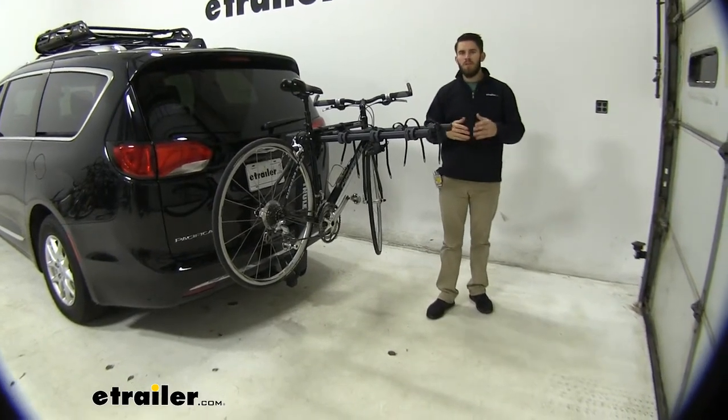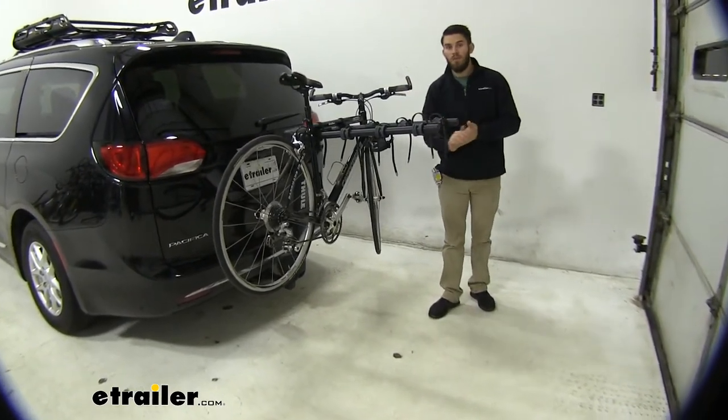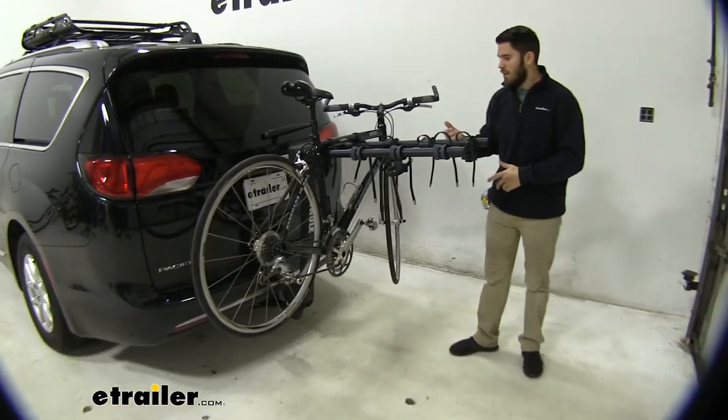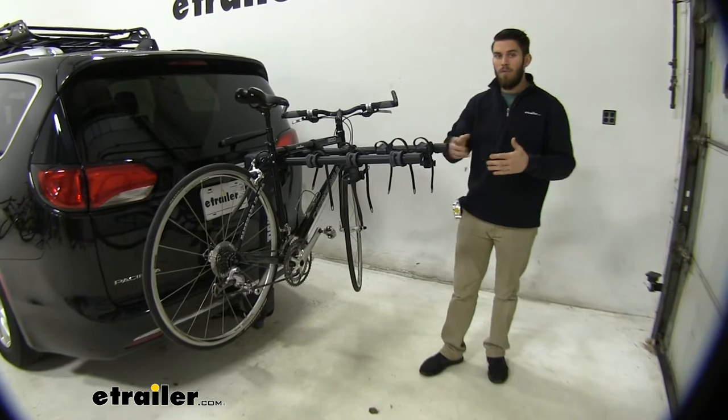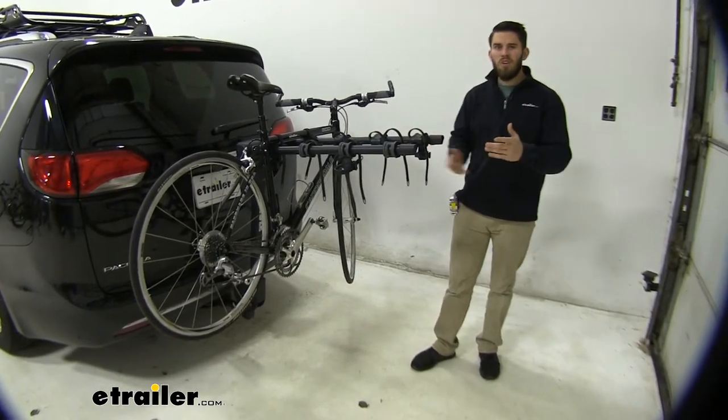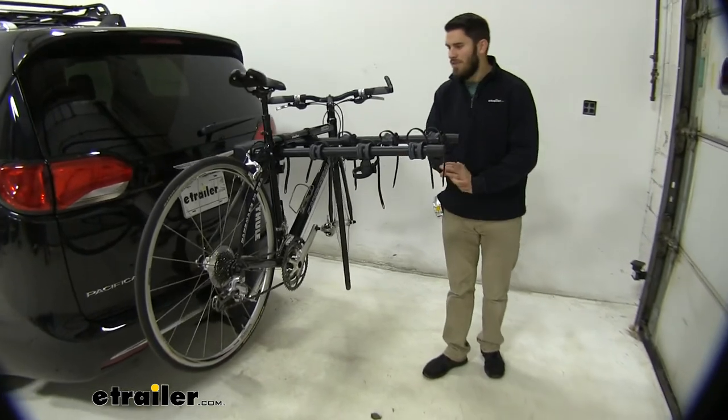Hey everyone, it's Colin here at E-Trailer and today we've got a 2020 Chrysler Pacifica. We've been test fitting some hitch mounted accessories on it and right now we have the Thule Camber bike rack installed and loaded up with a bike. So let's go over some features of it and show you how it interacts with your Pacifica.